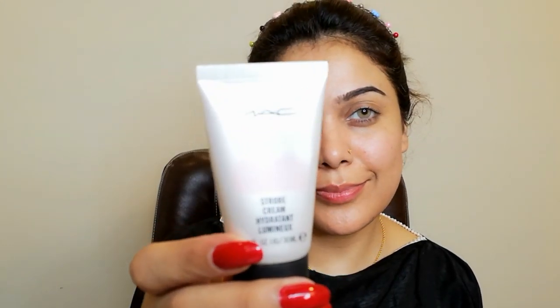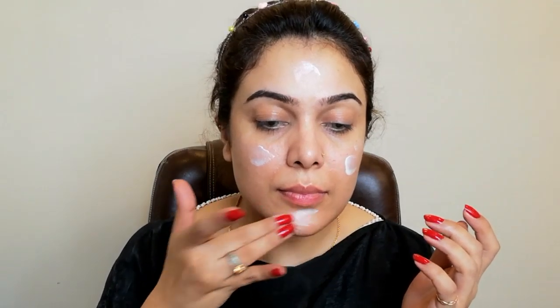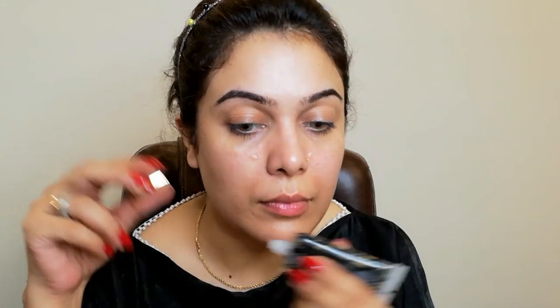Now I'm taking this max stroke cream for glowy skin. I'm taking a pea-size amount and I will apply it on my face so it will blend in. I'm using it because I want a dewy and glowy foundation look. You can see my skin is glowing now. I'm taking this primer for open pores — if you don't have it, you can use any silicone-based primer to hide your open pores so your foundation is very flawless.